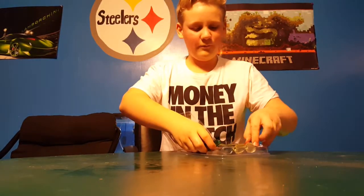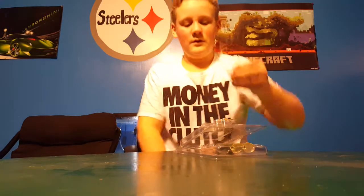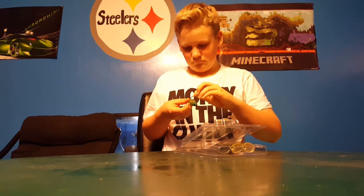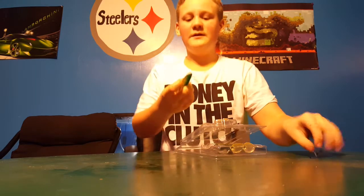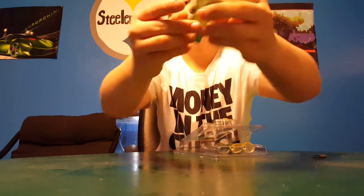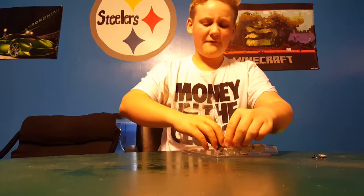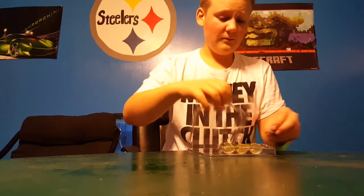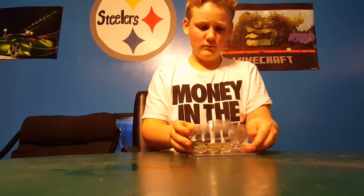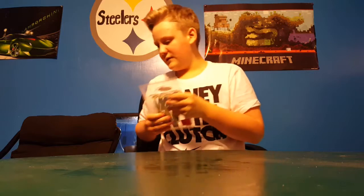They come with half-ounce weights — they've got like a fluke belly which is pretty nice. Three-pack for like two bucks so I picked them up because they look pretty nice. We'll see how they do during the season.